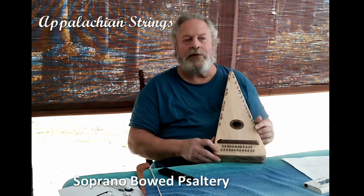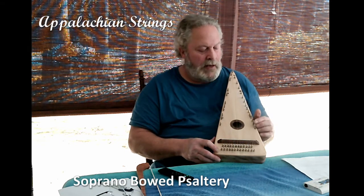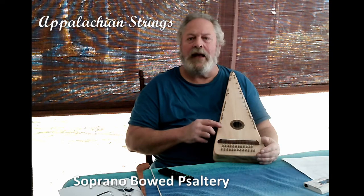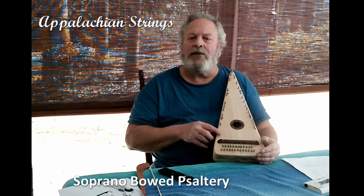On the right side of this instrument, between each of the hitch pins, is a single note. On this side are your full steps in the scale. On the left side is your chromatic scale — the half steps in the scale, or your sharps and flats.